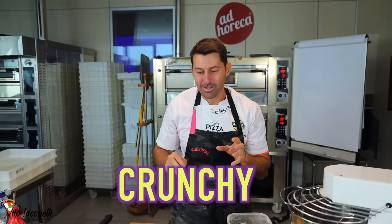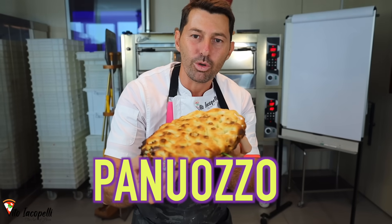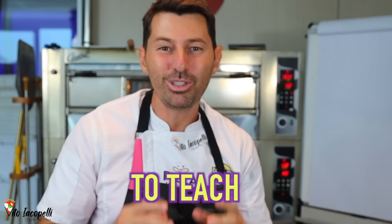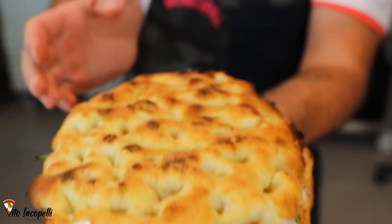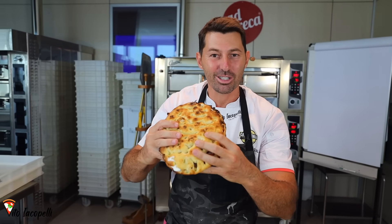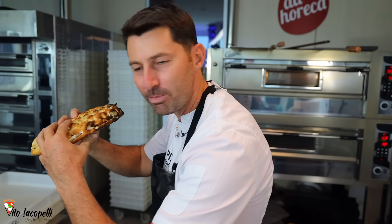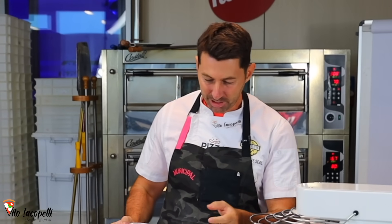Nice. Crunchy. That's what I'm talking about. The beautiful Pan Watson Napolitano. Today I'm going to teach you everything A to Z how to make this beast. Watch the video until the end guys and make sure to share. I'm going to go ahead and make this panozzo. And everything starts from making the Polish.